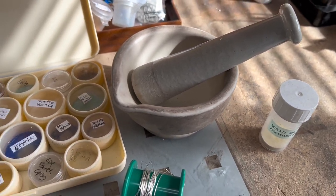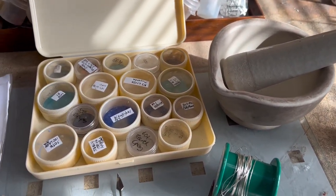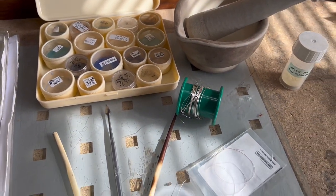Enamelling is the art of fusing glass to metal. Here are some of the tools and equipment that I use to create this process.